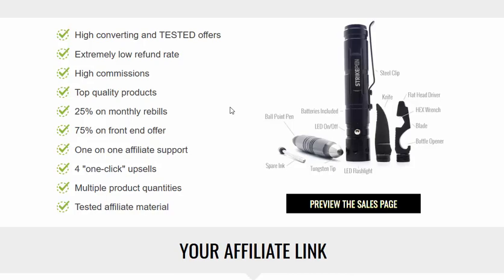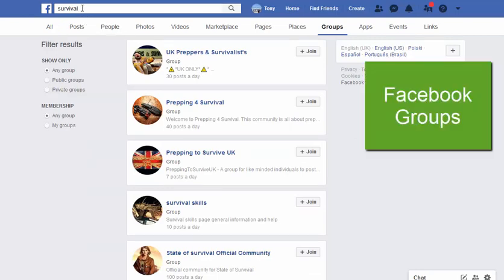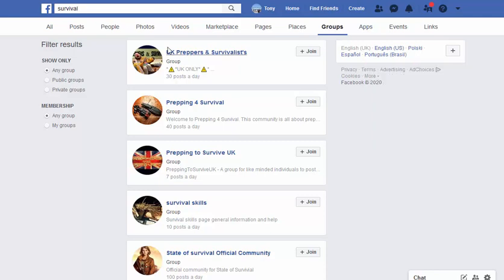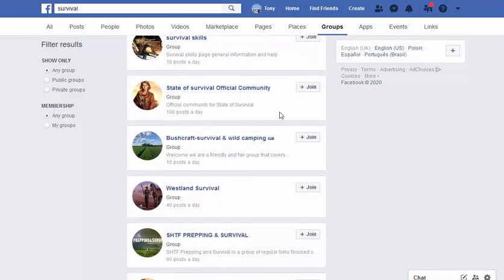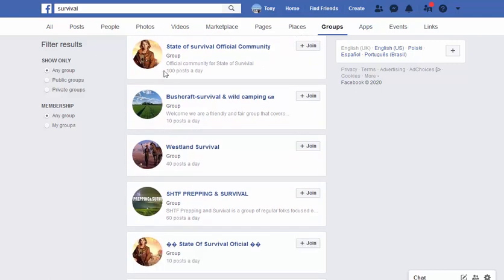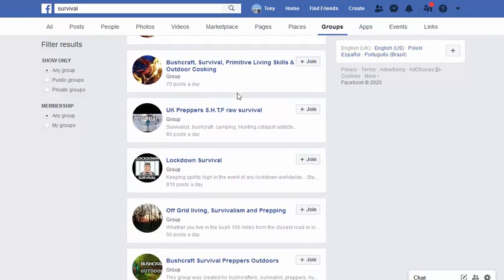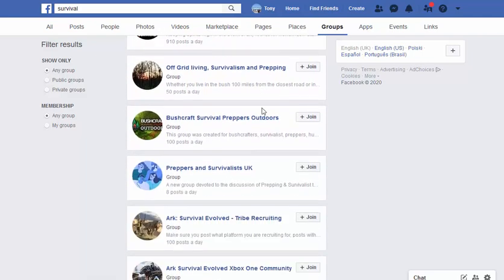Once you've got your affiliate link, how are you going to promote it? A quick and easy way: head over to Facebook and type in survival, preppers, outdoors, camping — niches like that. Search for Facebook pages and Facebook groups, join the groups, and follow the guidelines each group has. Some of these Facebook groups will have hundreds of posts every day.